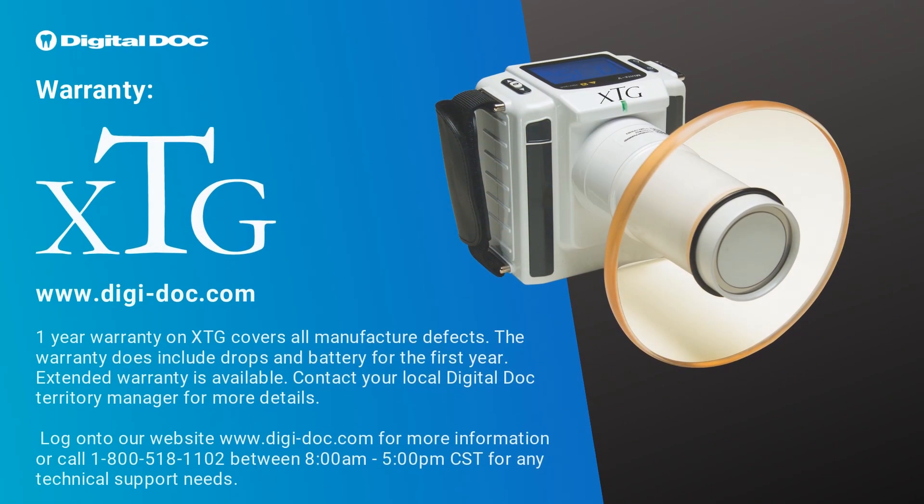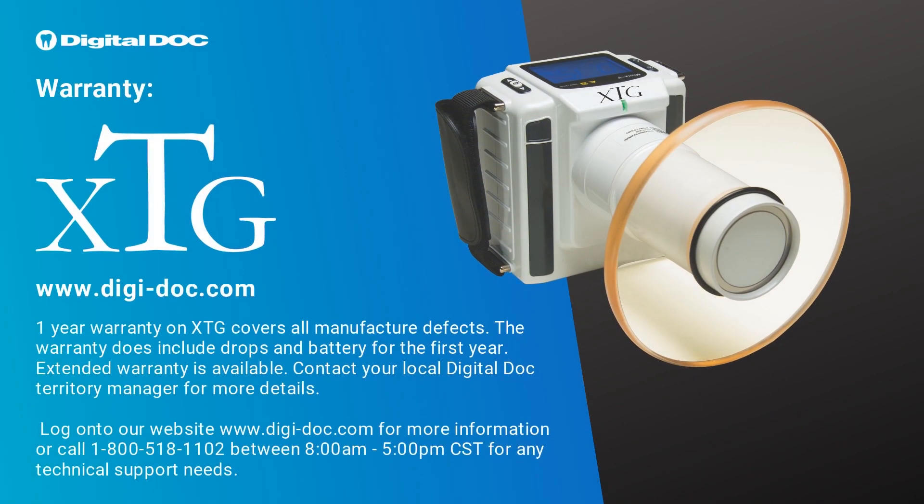One year warranty on XTG covers all manufacturer defects. The warranty does include drops and the battery for the first year. Extended warranty is available. Contact your local DigiDoc Territory Manager for more details. Log on to our website at www.digi-doc.com for more information, or call 1-800-518-1102 between 8am and 5pm Central Standard Time for any technical support needs.